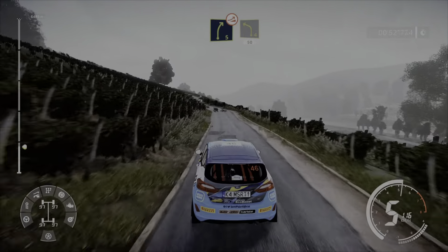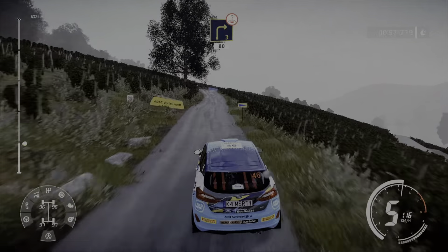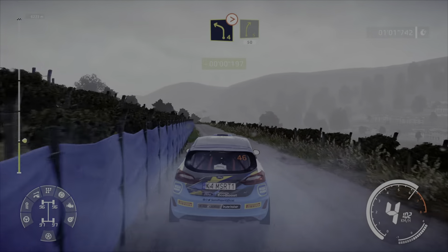And caution, right 5 over jump into left 4, short 50. Junction right 3, short small cut over crest 80. Left 4 tightens at right 5 short, 50.